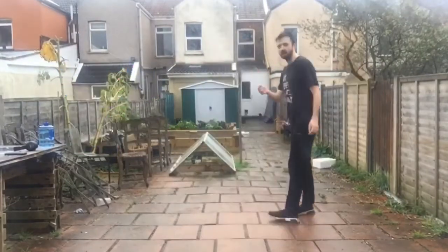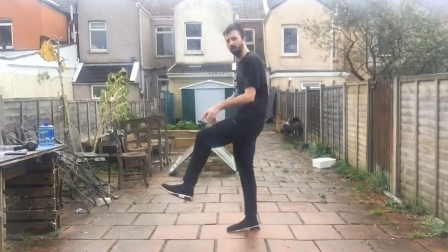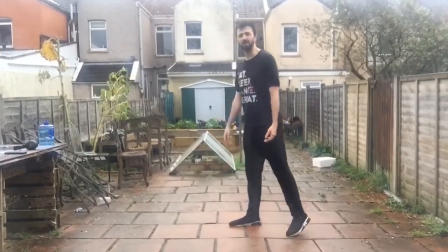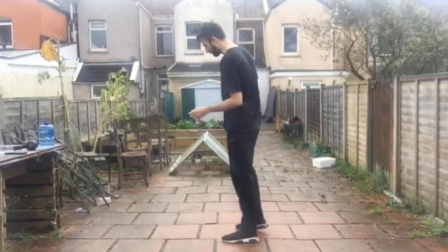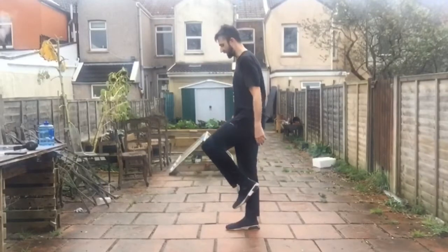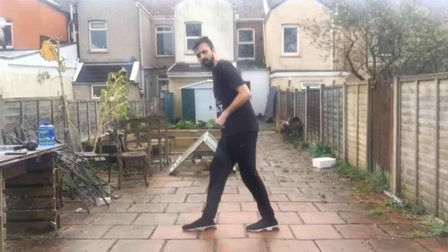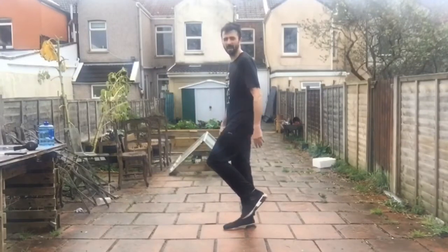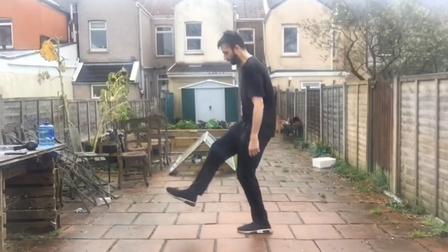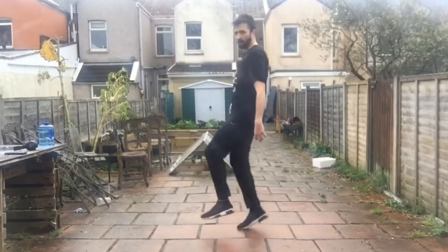Sometimes when I'm doing the reverse running man, I like to keep the foot that's in front of you up in the air — you saw it in the demonstrations towards the end. It can look quite cool, especially if you have long legs. So you start the reverse running man, hop forward, and instead of landing in front of you, you keep it up in the air. With the other leg taking most of the weight going back, you keep it up in the air as you hop forward again.